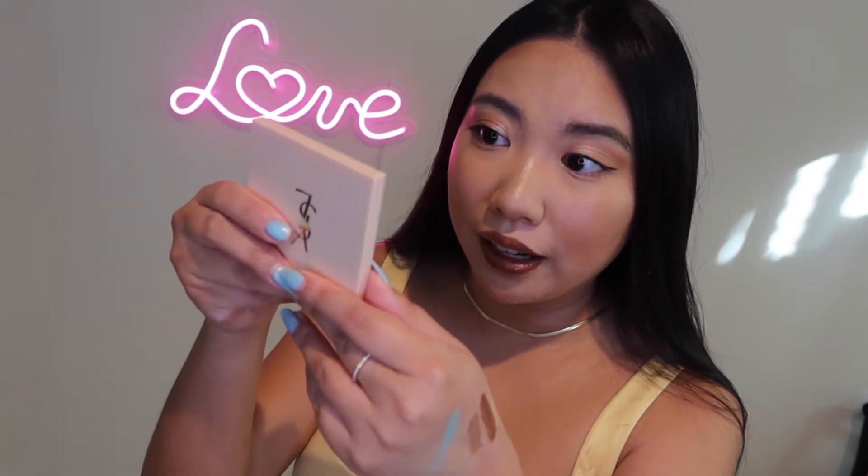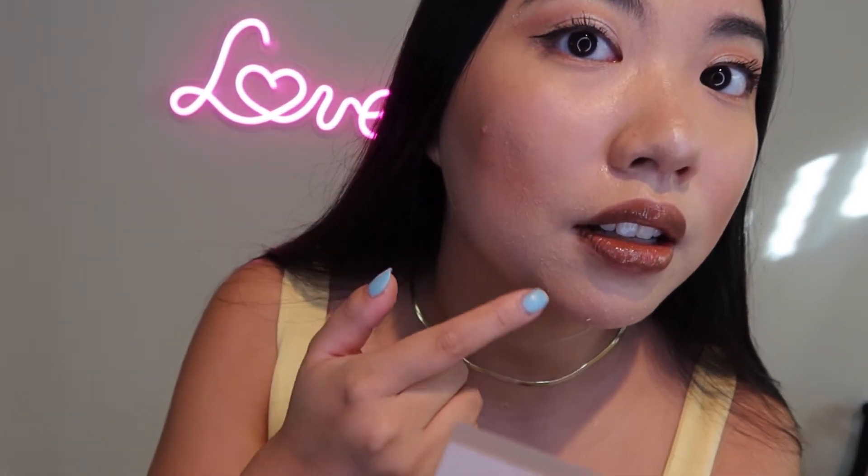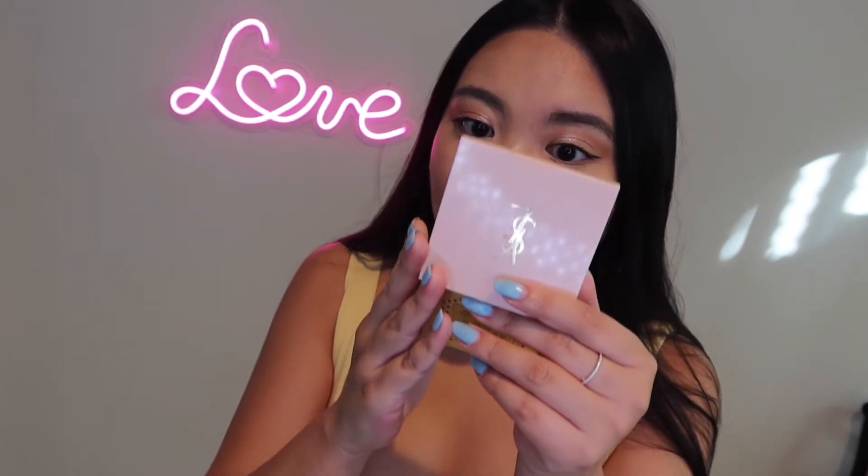Hey guys, first check-in. I just finished doing a review video on another collection, so let's look at the skin. Honestly, I'm not really impressed with both right now — my skin has started peeling on both sides. I'm wondering if the primer doesn't match well with the foundation, or if it's the skincare. There's a bunch of peeling on both sides, not just one.